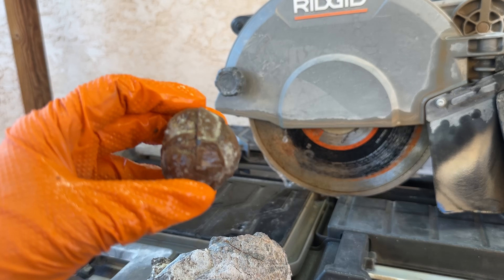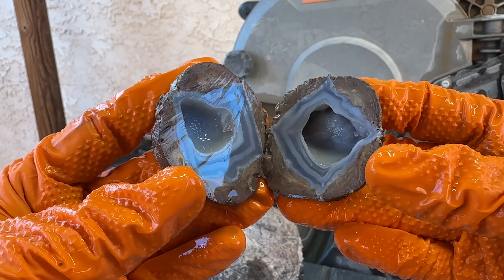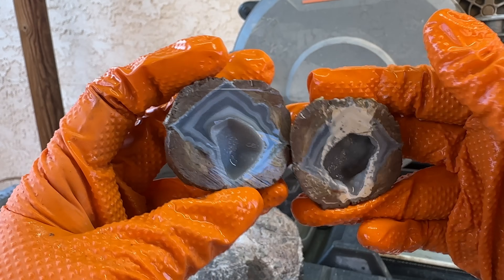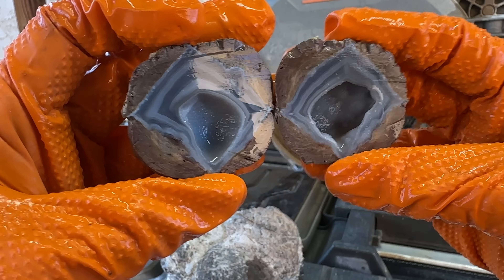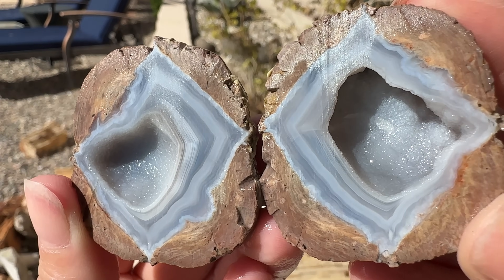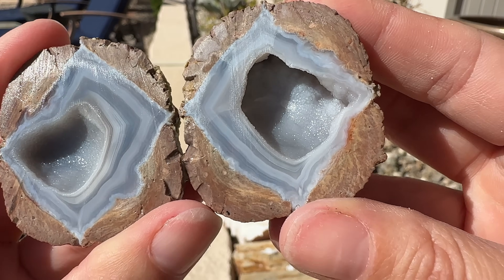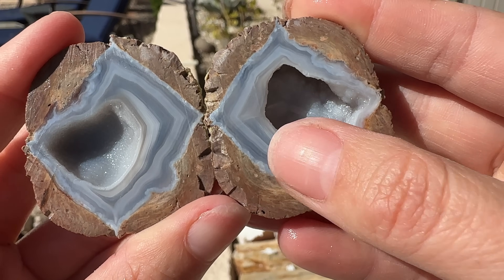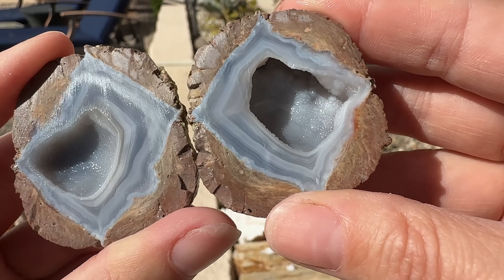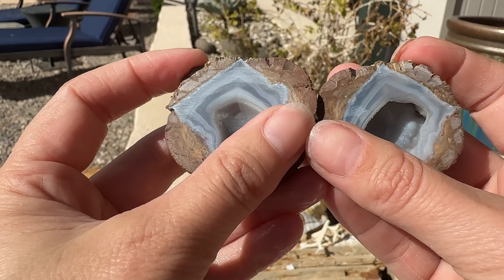I haven't seen it yet — oh my gosh, look at those agates! Look at those bands — check that out. Look how beautiful those bands are. As I've said before, you can count agate bands almost like tree rings to see the amount of events it took to create those bands before the geode formed on the inside. Wow. That is — there's not much else to say — it's just gorgeous.